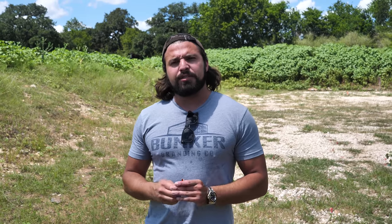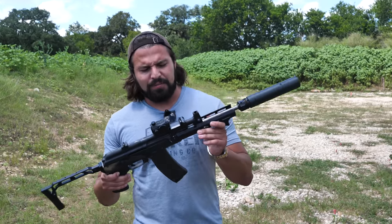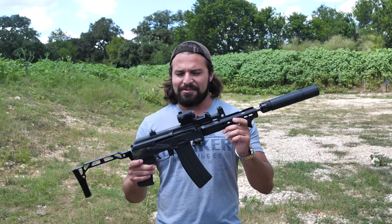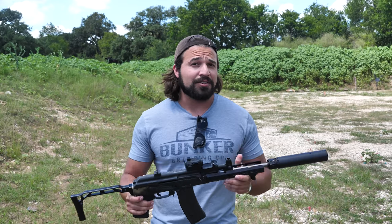You might know the 9x39 from guns like the AS Val or the VSS Vintorez, things like that, but very rarely do you see AKs chambered in it. It has been done, but I kind of wanted to put my own twist on it, so we built one. It doesn't really have a name yet, but this is just my little sneaky-breaky AK in 9x39 — see how quiet she is.